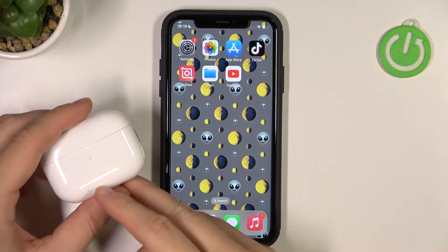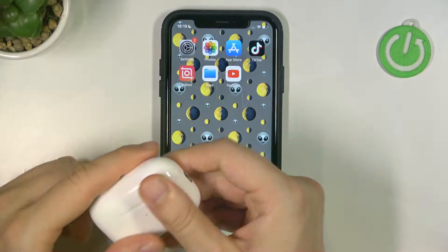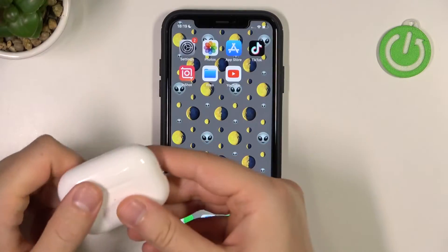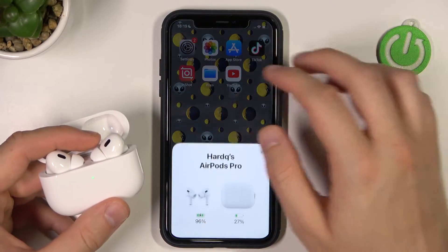Welcome guys. In this video I'm going to show you how you can increase the volume of your AirPods Pro 2nd generation. First of all, we have to open the case and be connected with our AirPods Pro 2nd generation.